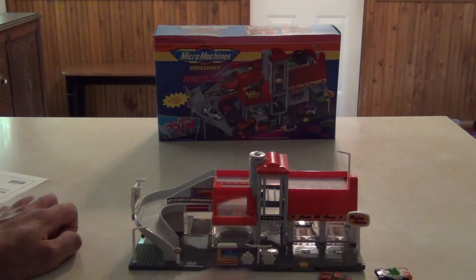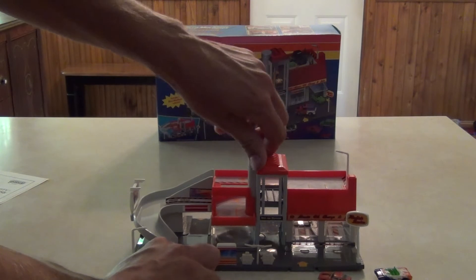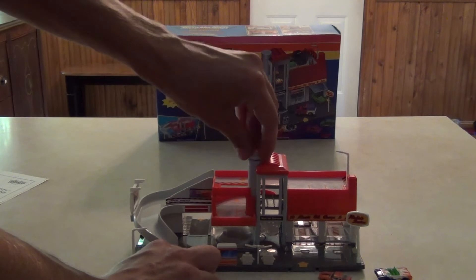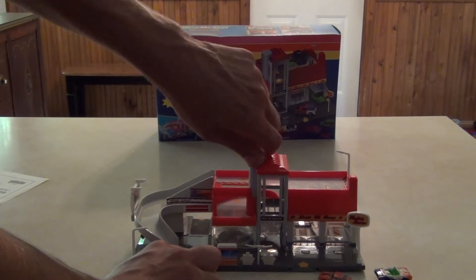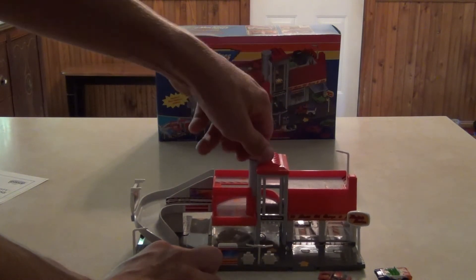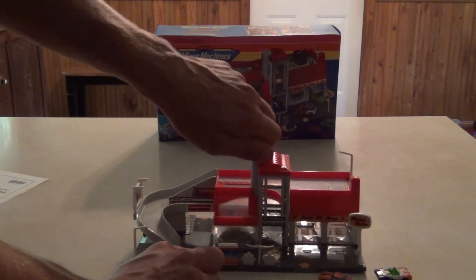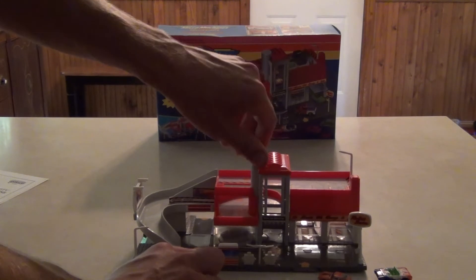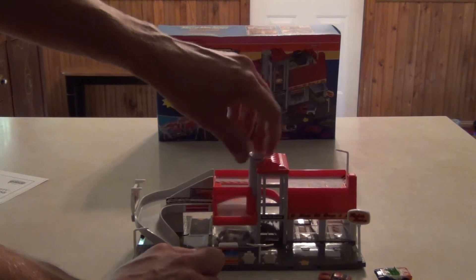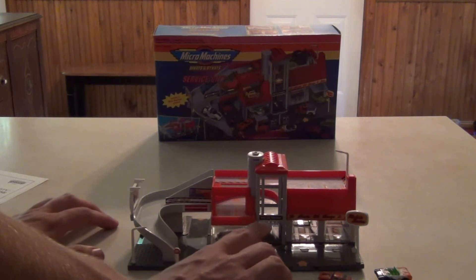Most sets these days are not like that at all. My best advice if you ever find yourself picking one of these up on eBay or whatever — possibly use some super glue when you're putting the pieces together. You've got to be careful because that stuff sticks really fast and if you make a mistake you'll wreck your set. But if you use super glue, that will probably keep it together for a long time and it will be more sturdy. That's what I'll probably do with this one.